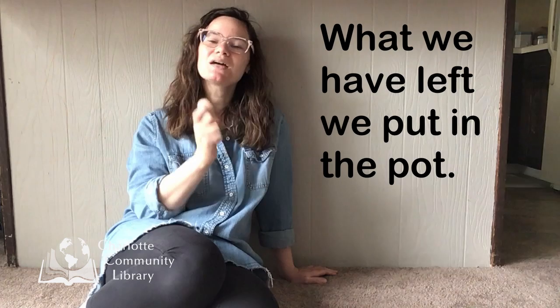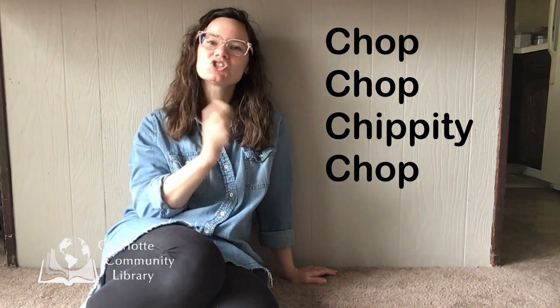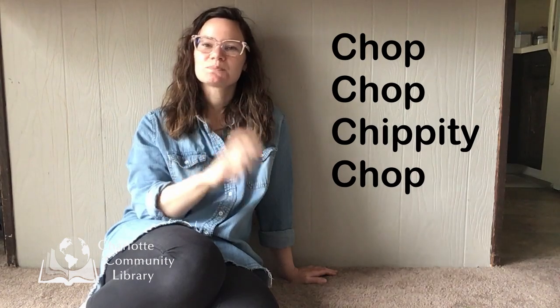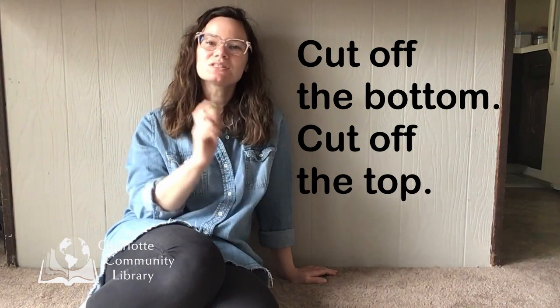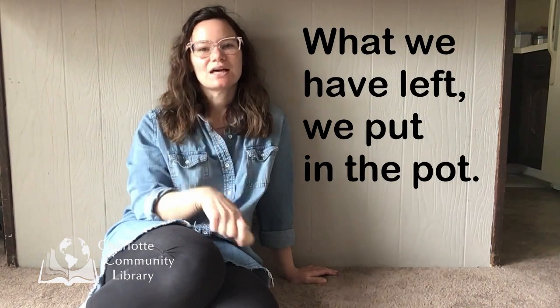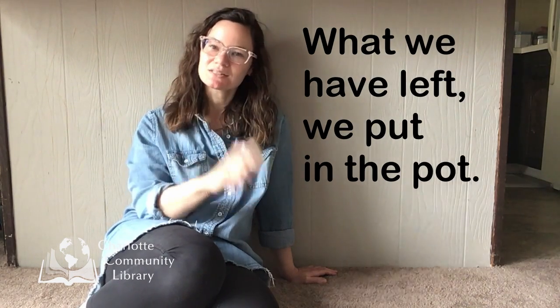What we have left, we put in the pot. Chop, chop. Chippity chop. Chop, chop. Chippity chop. Cut off the bottom. Cut off the top. What we have left, we put in the pot.